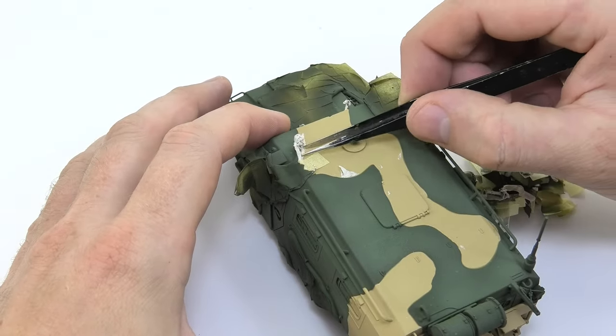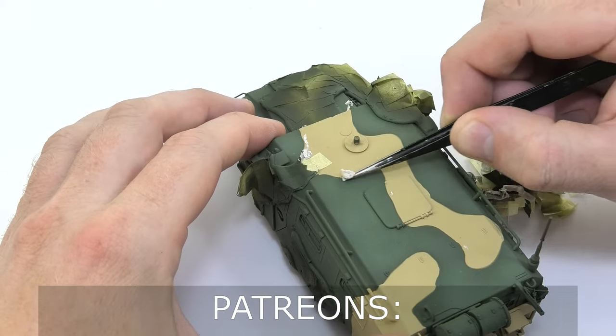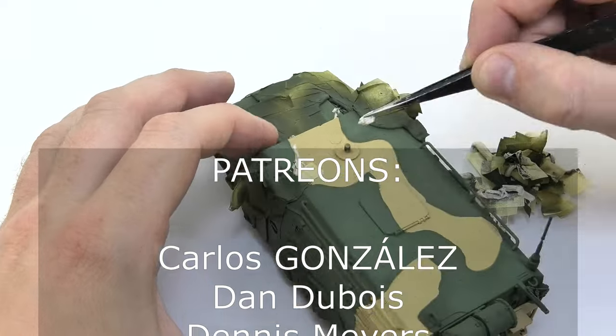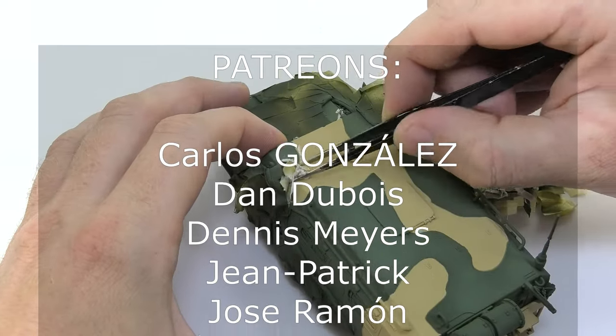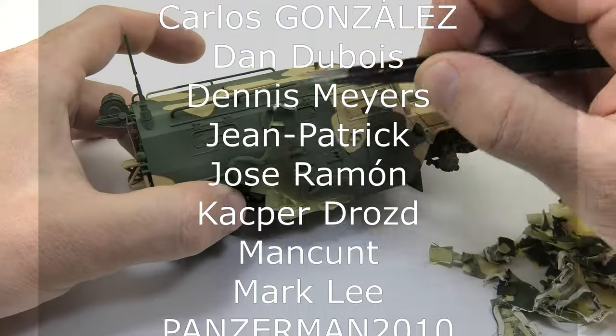Finally I can take the masking off. The process is simple and doesn't need much explanation. I want to take a moment to thank my patrons who support me — they are really great people, thanks to whom I can see there is a chance to do what I love.